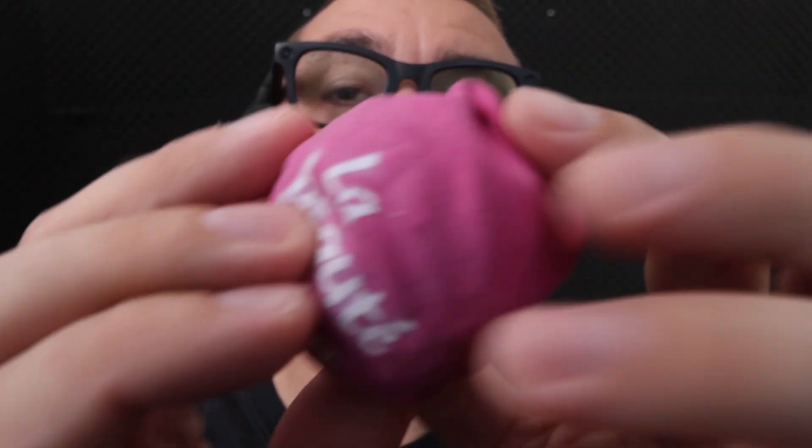Look here on this special bowl, okay, now look here. And listen to the sound, listen to the sound, listen to the sound.